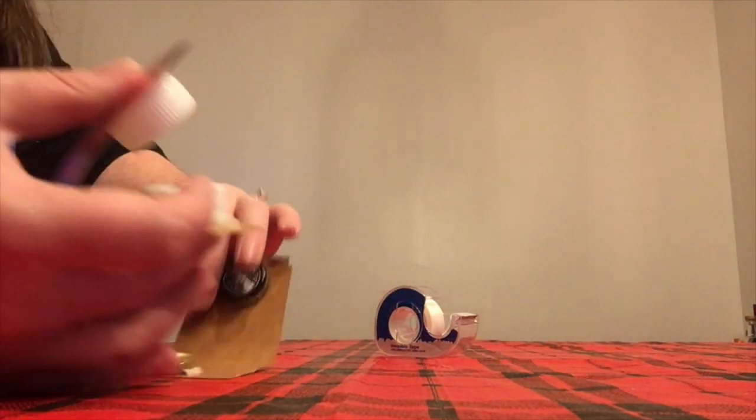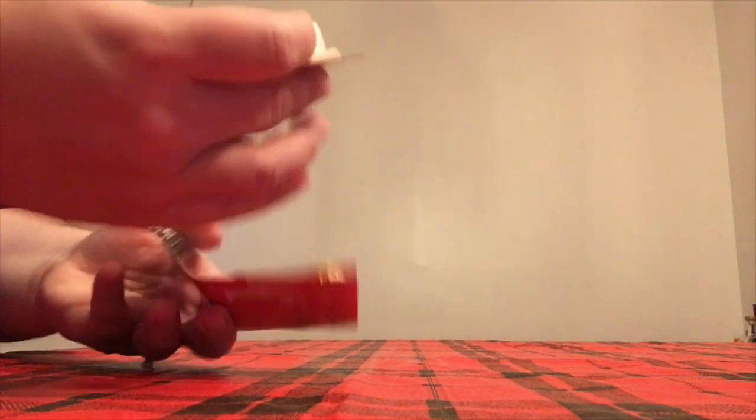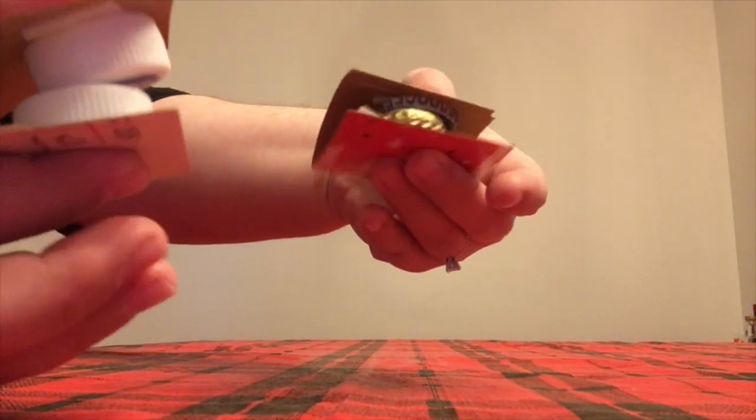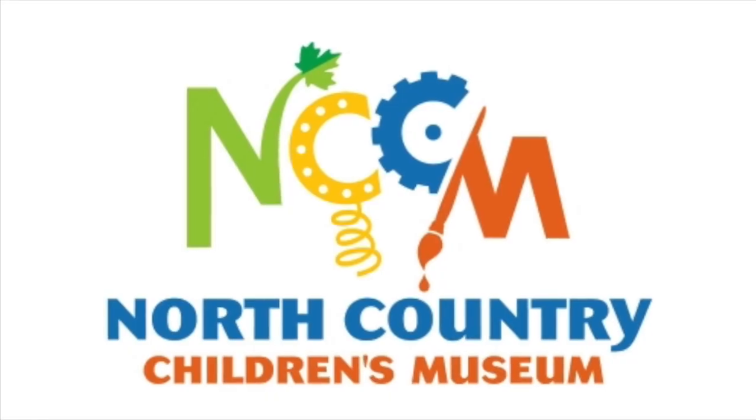Now you have both of yours and you can play along. Make sure to bring your castanets along next week, along with your kazoo. We're going to try something a little special next week, so stay tuned. Hooray!